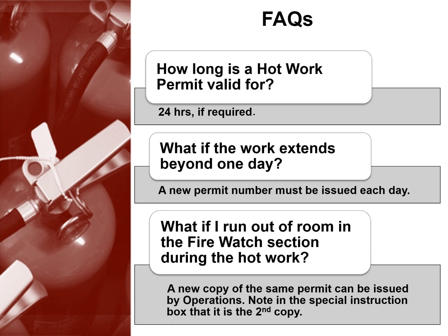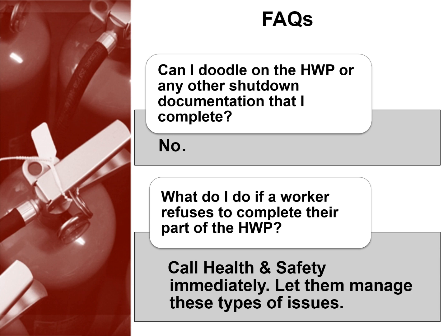FAQs. How long is a hot work permit valid for? 24 hours if required. What if the work extends beyond one day? A new permit number must be issued each day. What if I run out of room in the firewatch section during the hot work? A new copy of the same permit can be issued by operations — note in the special instruction box that it is the second copy. Can I doodle on the HWP or any other shutdown documentation? No. What do I do if a worker refuses to complete their part of the HWP? Call health and safety immediately and let them manage these types of issues.